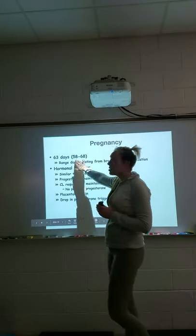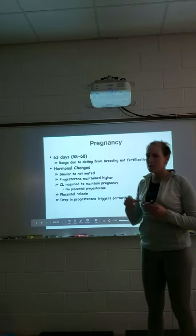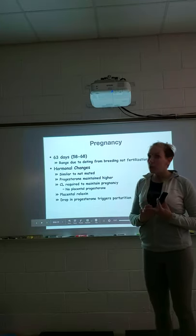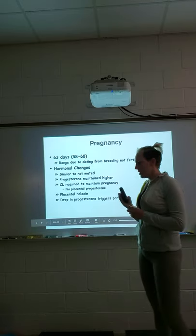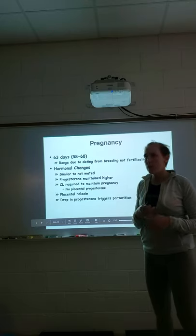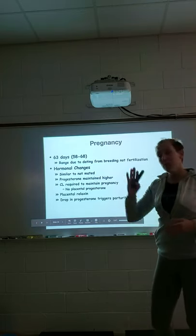Pregnancy in dogs is approximately 63 days — they can be early at 58 days or late at 68 days. Larger dogs tend to be right at 63 days; smaller dogs may go a little longer. If you're using a female regularly for breeding, keep excellent records. If she went early the last two times — say day 61 and day 62 — expect her to go early again. Records are the best tool you have.